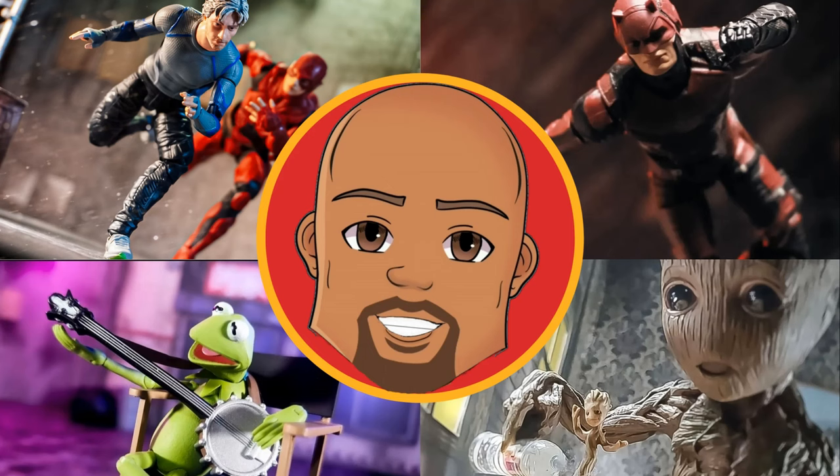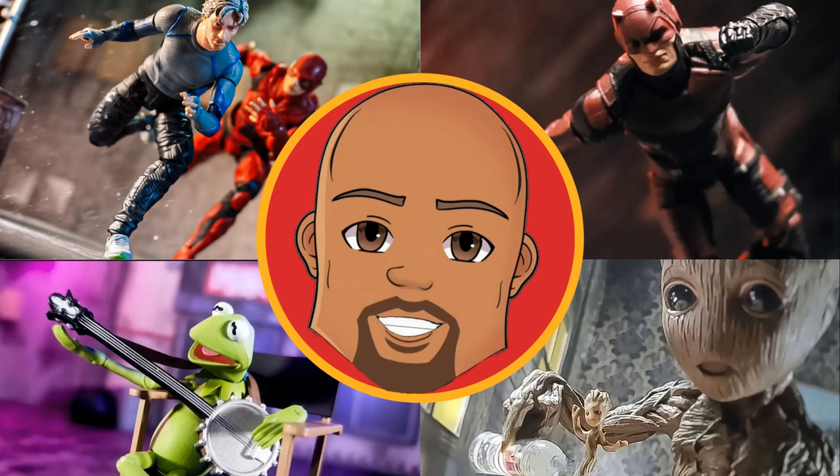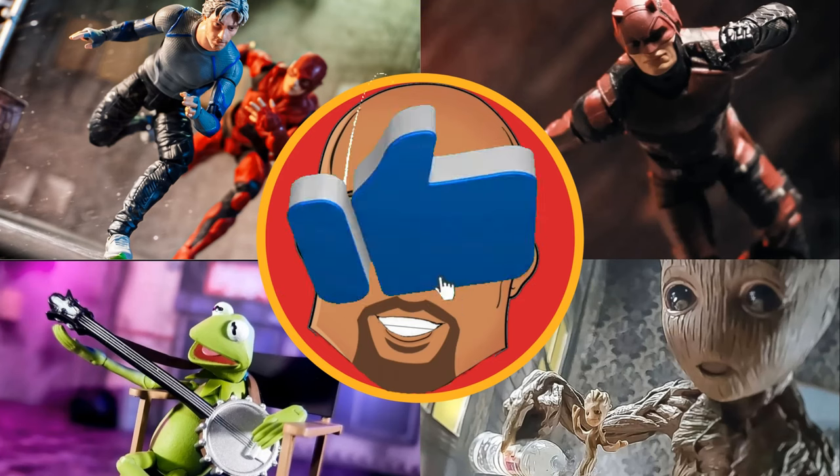What up everybody, it's your boy Big Troy back with another video. Today we have something rather unique — we're going to take a look at a few of my toy photography pictures and I'm gonna talk through them, tell you guys what I was thinking when I took the picture. Let me know in the comments if they were trash or what I could have done to improve.